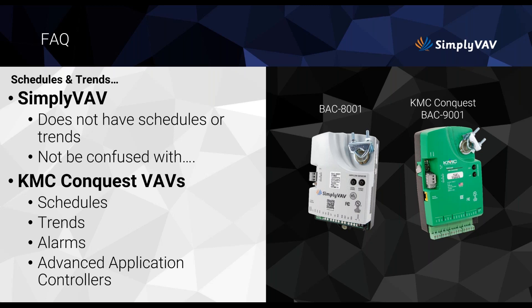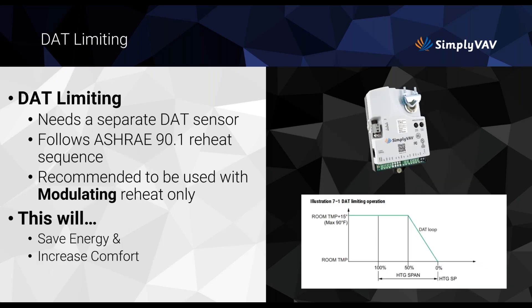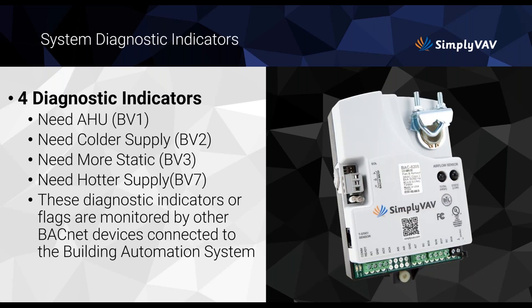For DAT limiting, you need a separate discharge air temperature sensor. This follows the ASHRAE sequence and is recommended for modulating heat only — it saves energy and increases comfort. As the room temperature rises, the DAT limit comes down. These energy-efficient smart features are built into the program so you don't have to think about them.